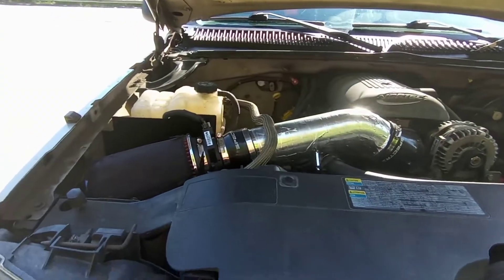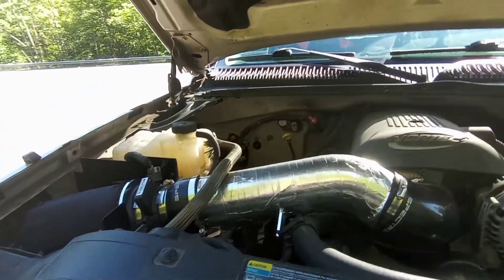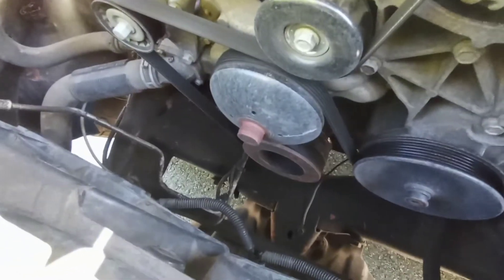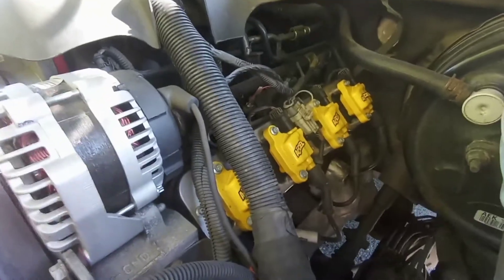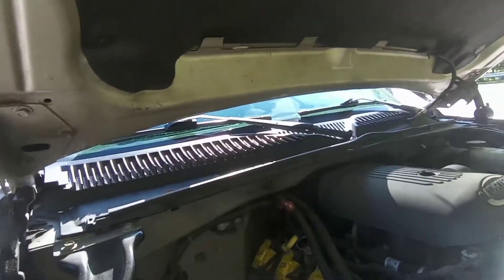So you can see the intake there — I wrapped it with heat shield material to bring in cooler air. Down there you can see the smaller diameter harmonic balancer. Come over here, you can see the Accel XL coils — they look really nice. And the wires are ceramic coated for headers and stuff like that, which I plan on getting. The AC is completely gone, and I've got these cool little block-off plates from Amazon — like 20 bucks. That side is so much cleaner now.